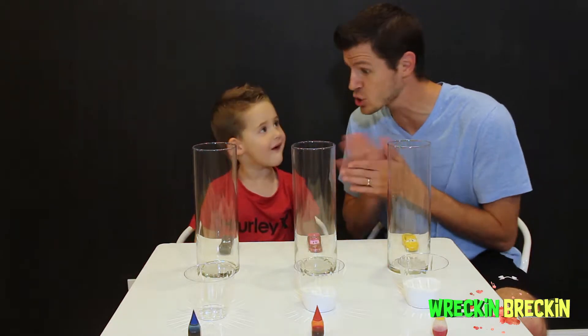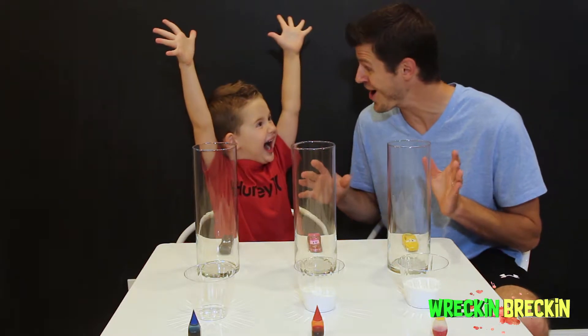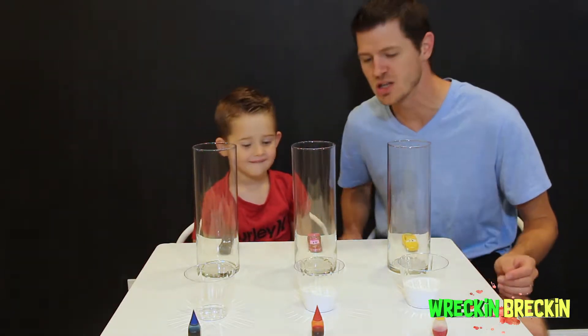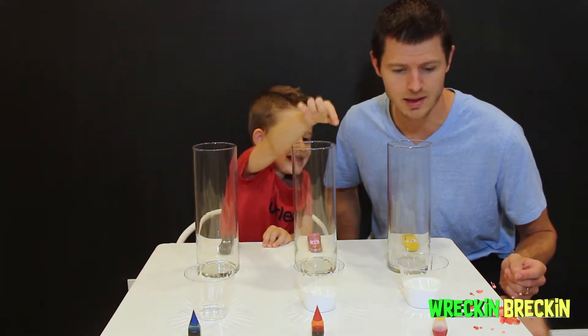Now for today's experiment we're going to be making something awesome! And we got some crazy colors today. What colors do we have for the viewers at home? We have blue, red, and yellow.